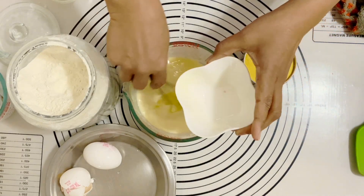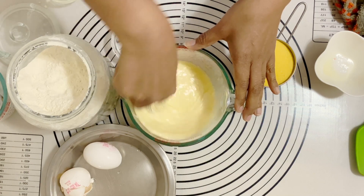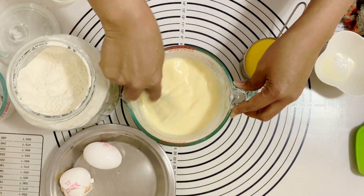I've got melted cooled butter — I've melted the butter and then let it cool so that it does not cook my eggs. That's my wet ingredients complete, I'm going to put that aside.